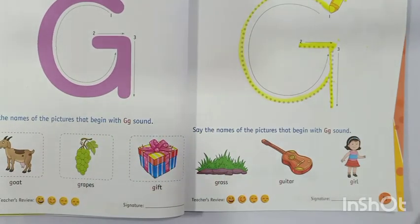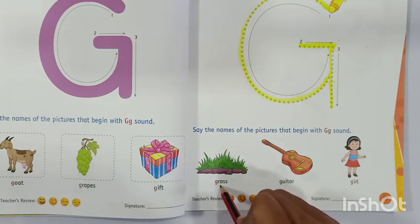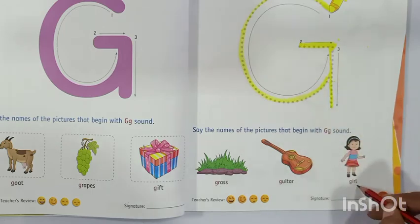So once again, we will say the names of the pictures that begin with letter G. G for grass — aap sab log boliye, G for grass. G for guitar. G for girl.